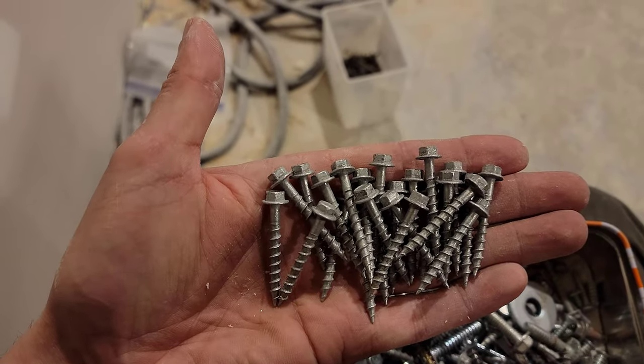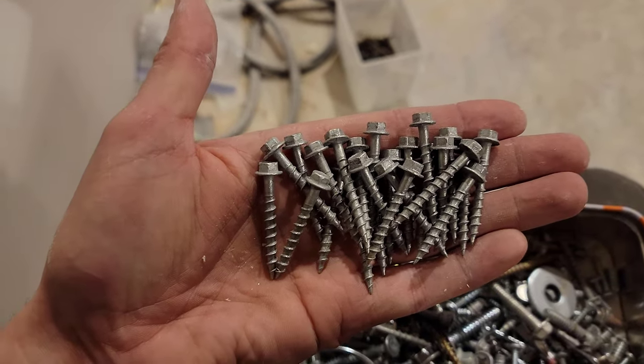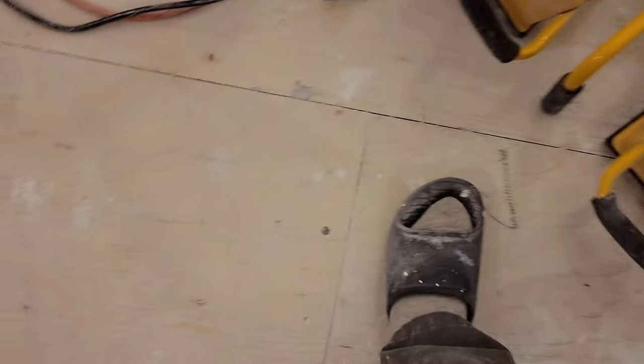That should do it, yeah? Not perfect, but pretty good.